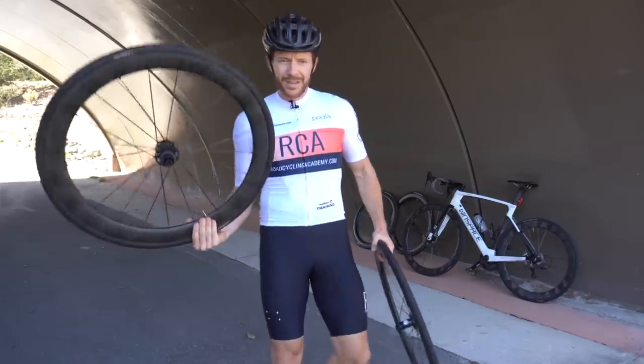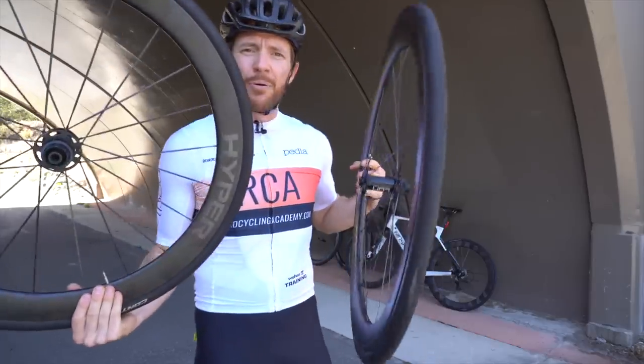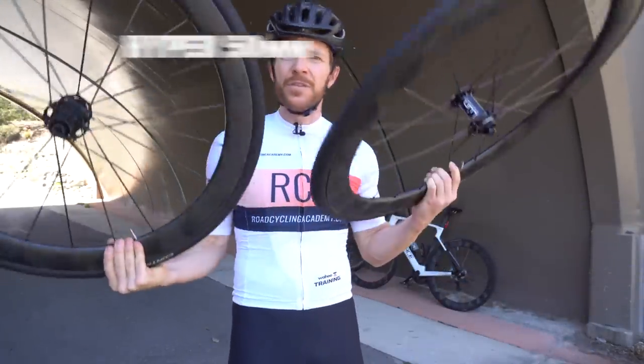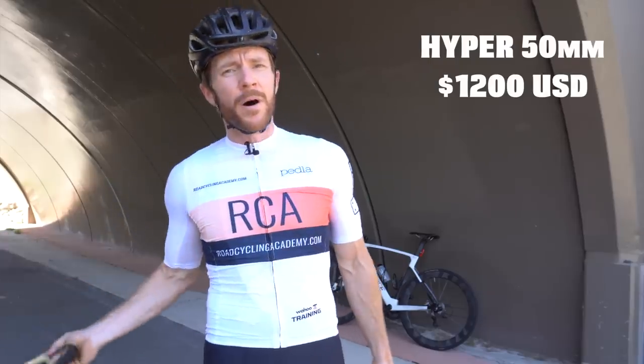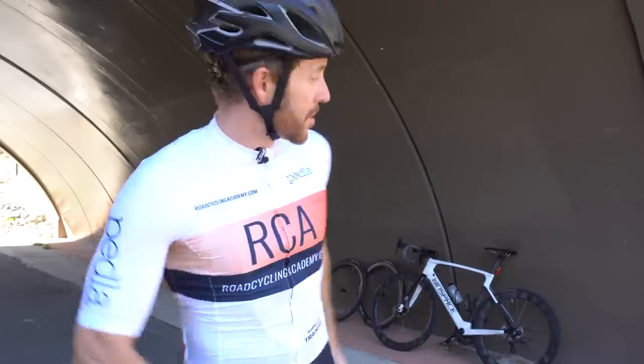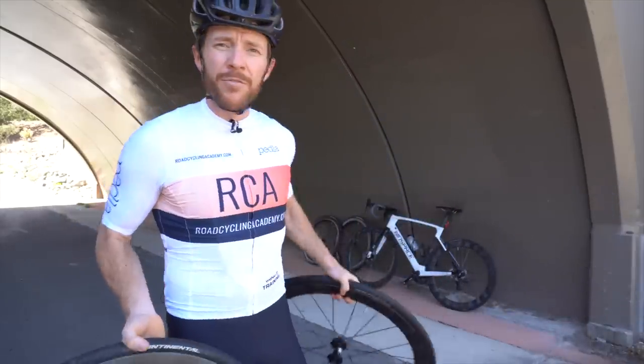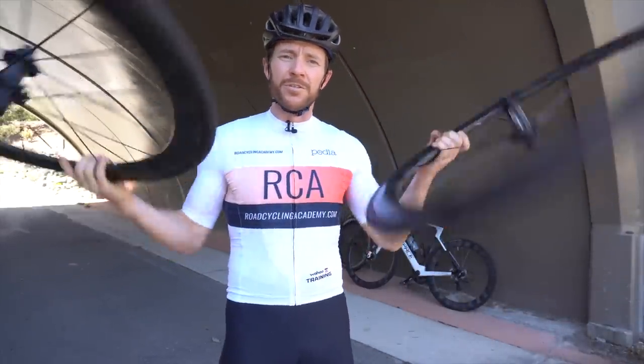And for all those Hyper fans out there, we'll be bringing in the predecessor to those wheels — the Winspace Hyper 50 millimetres, valued at $1,200 USD, which you can still buy. Hopefully, in addition to comparing those wheels at the end of this video, you can decide whether it's worthwhile upgrading or spending the $100 USD more for the upgraded version versus the old version.